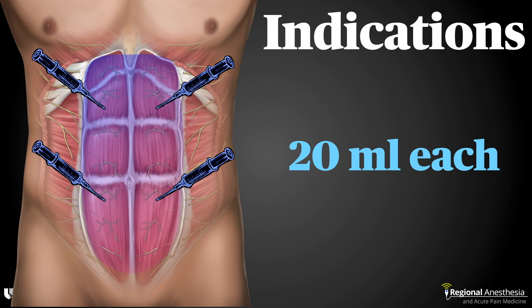20 mils of local anesthetic at each site should result in blockade of most, if not all, of the midline of the abdomen. Of course, you can pick and choose where along the muscle you do the block depending on where the incisions are, which is partly why this block is so attractive.